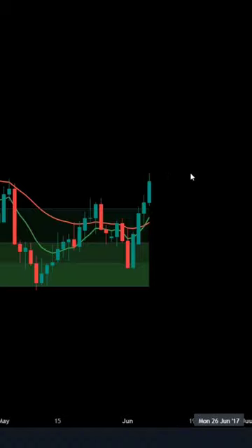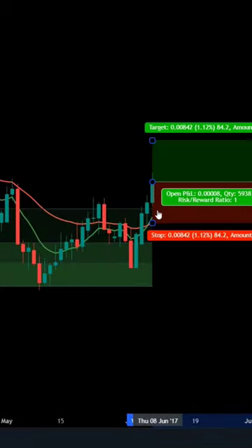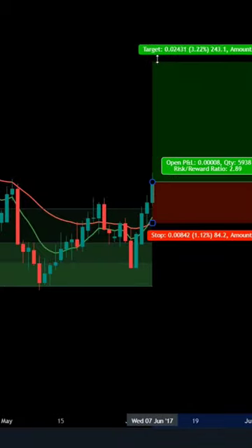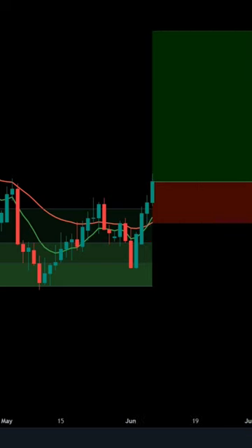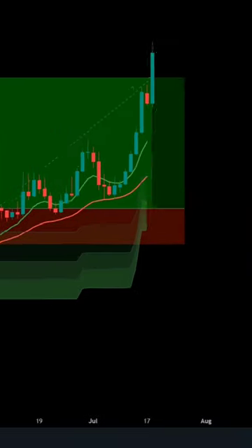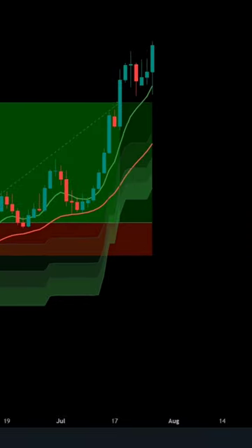The strategy is very simple. When below is the green zone and both moving averages cross each other on the positive side, then execute the buy trade. The stop loss will be set below the crossing moving average. Book profit when the moving averages cross each other again. You can use a 15-minute to 1-hour time frame.